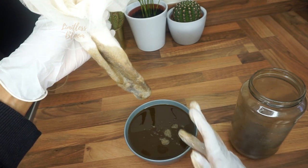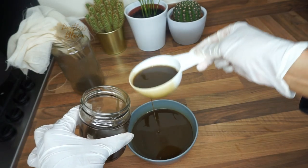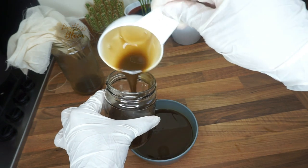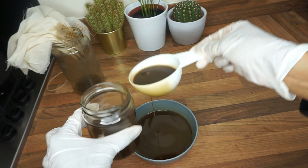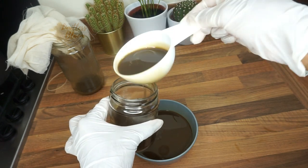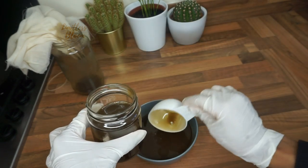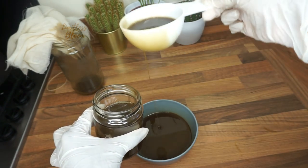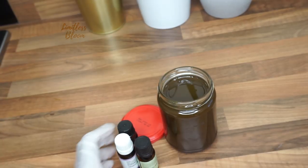I had to melt my oil again because when I left it to infuse in the dark it ended up solidifying. I think I used way too much coconut oil, so if you're going to use my recipe, use a lot less coconut oil or just add more of the other oils.